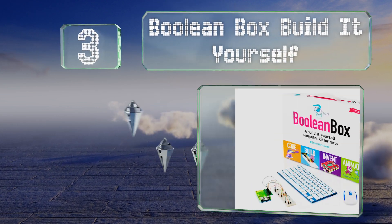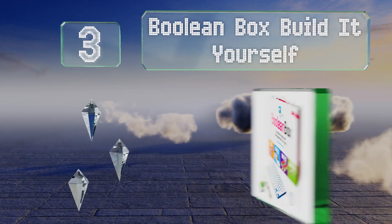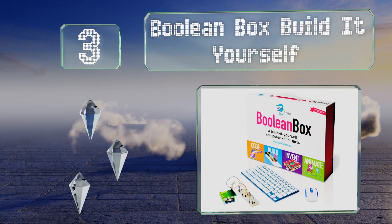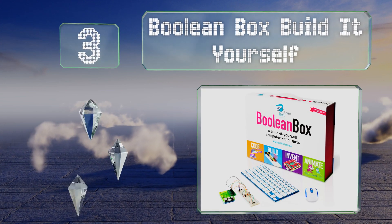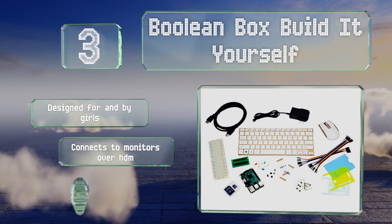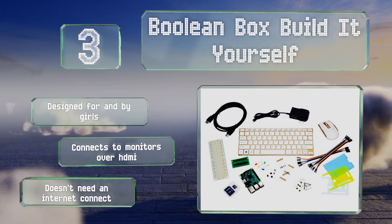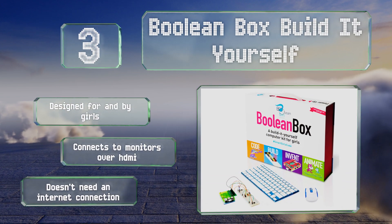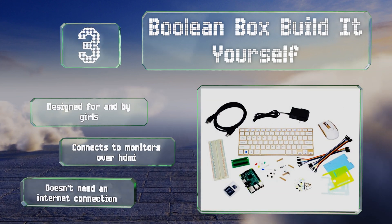Nearing the top of our list at number three, the Boolean Box Build-It-Yourself allows youngsters to construct and program their own small computers capable of playing games like Minecraft. It uses a simplified coding system called Scratch to prepare your kids to learn more complex languages. This was designed for and by girls and connects to monitors over HDMI. It doesn't need an internet connection.